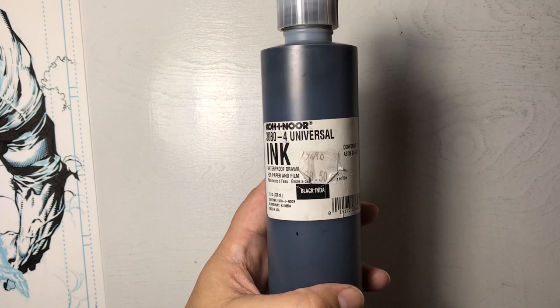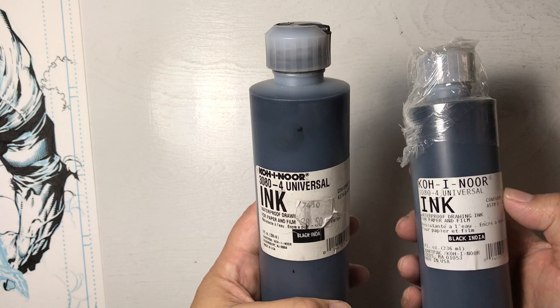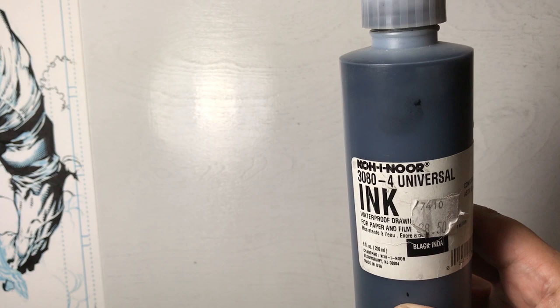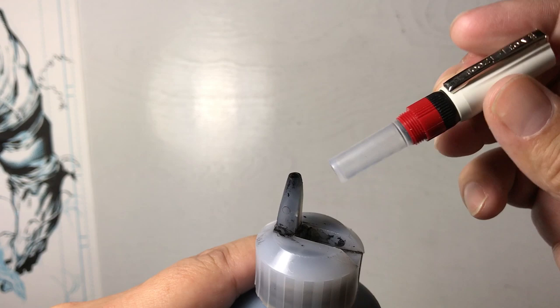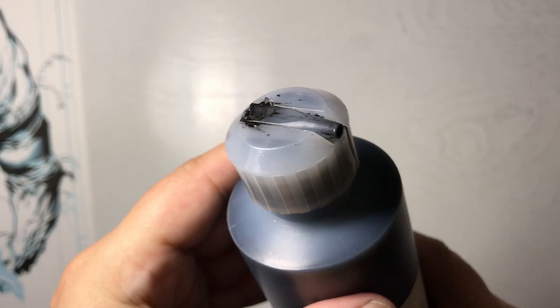I buy ink in a large amount because you ink a lot of pages and you never want to run out. I have a backup ready. When you're working with a nib and doing tiny fine lines, you're really not going to run through this ink extremely fast unless you're spotting a lot of black. The bottle has a spout so you can tip it over and put little drops into the ink well — it's designed to be used with tech pens.